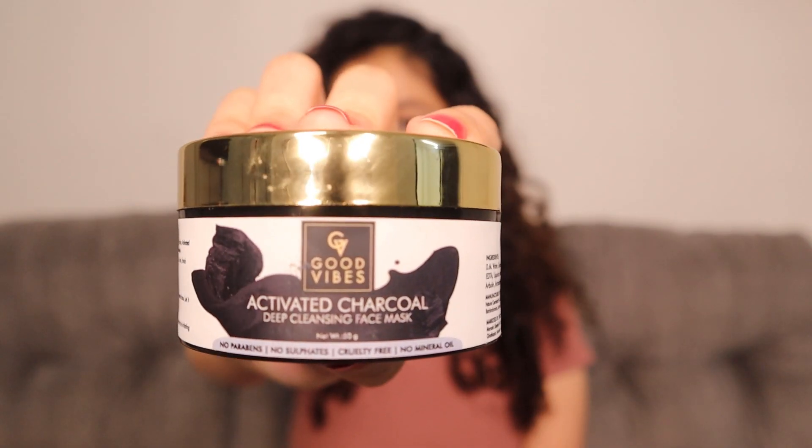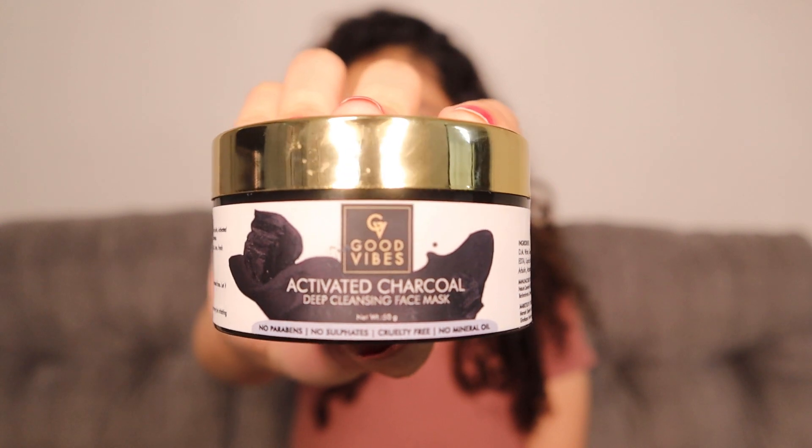Hey everyone, what's up and welcome back to my YouTube channel. In today's video I will be reviewing Good Vibes activated charcoal deep cleansing face mask. First we'll talk about my experience with this particular face mask and then we'll start with the demo and how to use it.